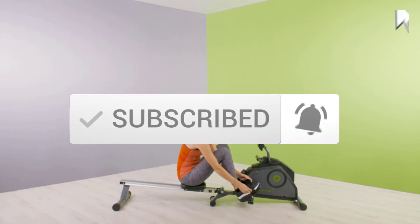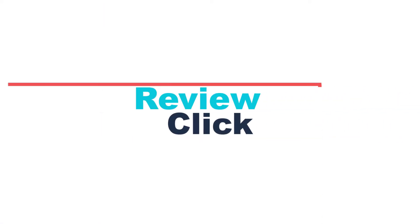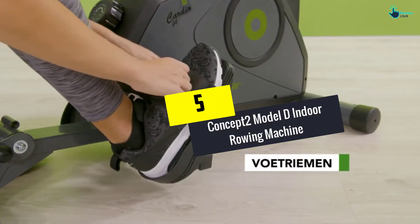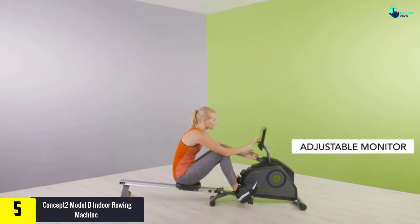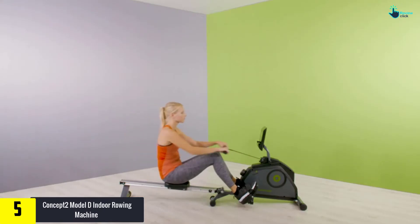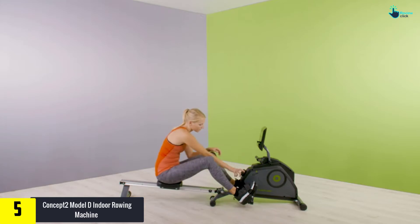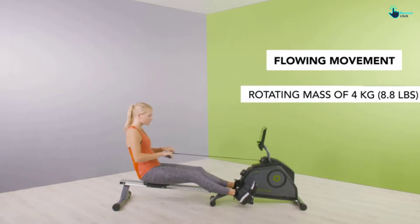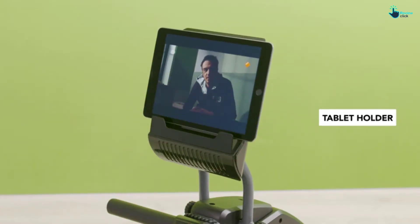Starting at number 5, we have the Concept2 Model D indoor rowing machine. The Concept2 Model D is considered the best indoor rowing machine in the world. It is loaded with preset workouts for convenience and tracks all stats. A spiral damper allows the user to control the airflow to the flywheel, putting you in control of your stroke preference. The flywheel makes it smooth and quiet to use.